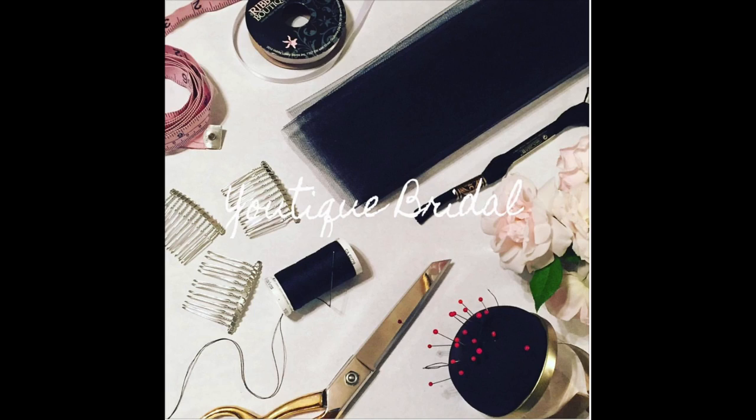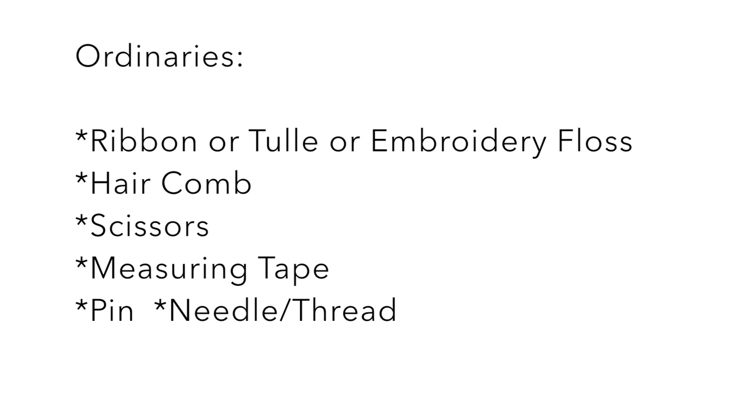So let's get started. Here are the materials you will need in order to complete this project. If you need more time, feel free to press pause and review the list. The first option is the quarter inch ribbon.